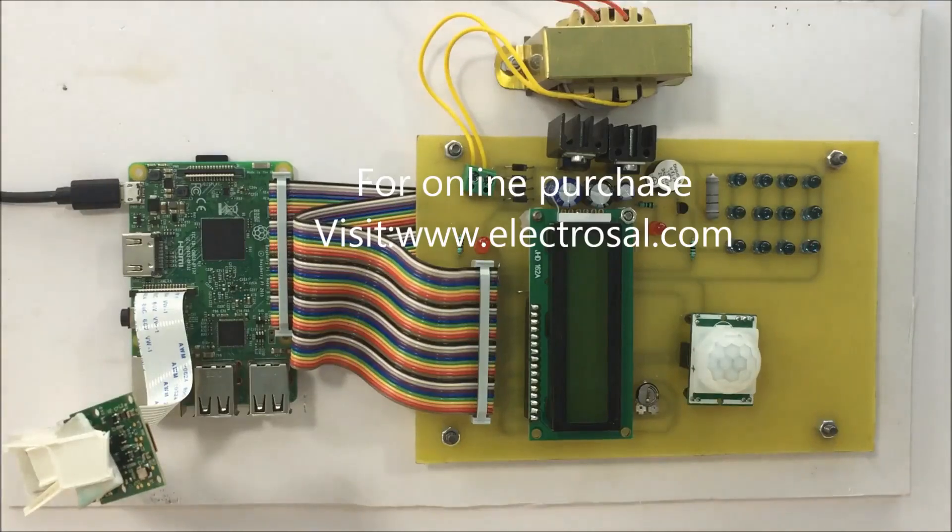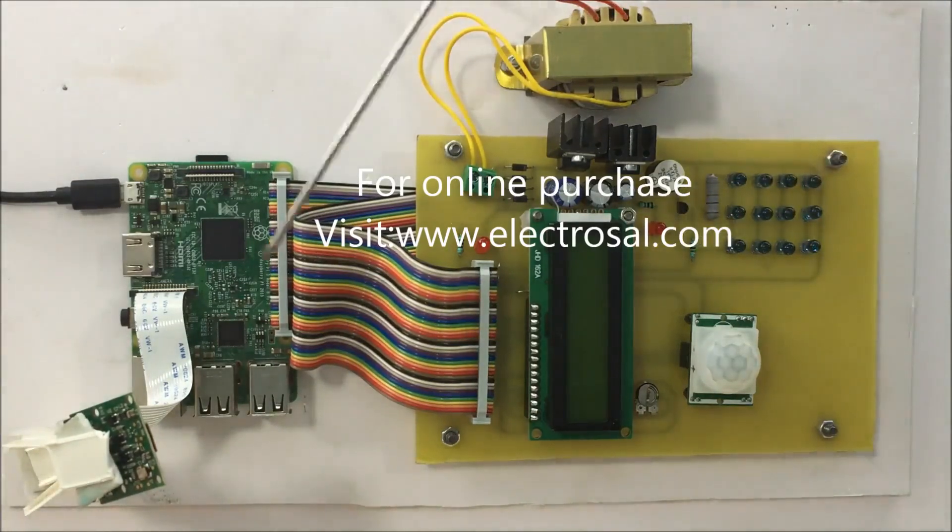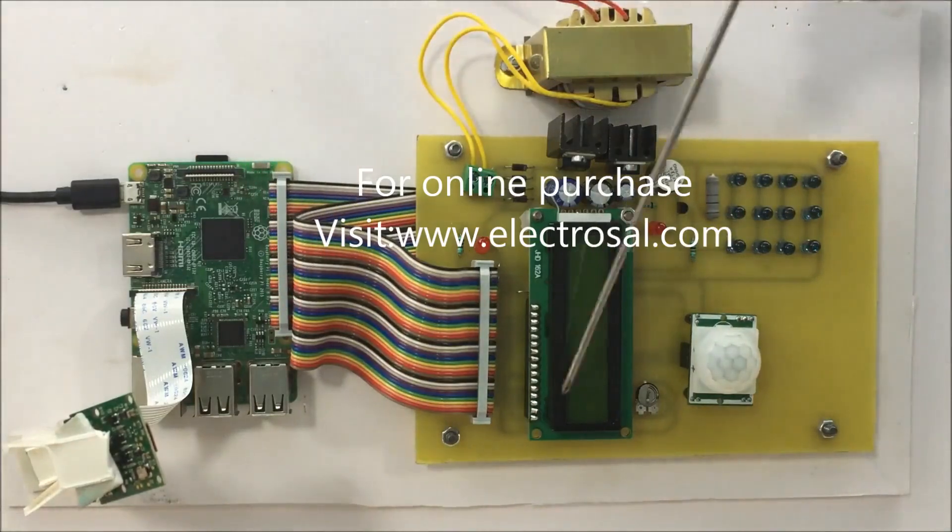First we will see the hardware part. This is a step down transformer, voltage regulatory circuitry, LCD display, and this is the Raspberry Pi. The GPIO pins of the Raspberry Pi are connected over here.